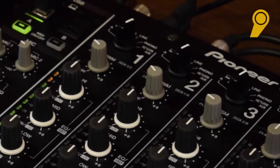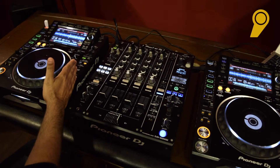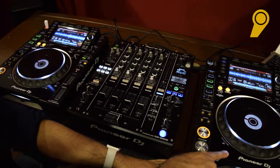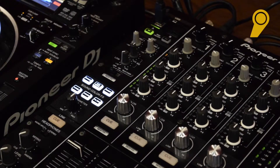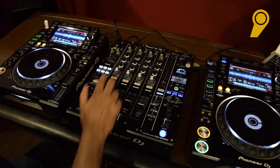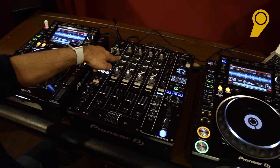We are using channel 1 and channel 2. As you see up here — channel 1, channel 2 — channel 1 will belong to CD player 1, channel 2 will belong to CD player 2. When I play a song on the CD player you will see a level; that's when you know this player belongs to channel 1.